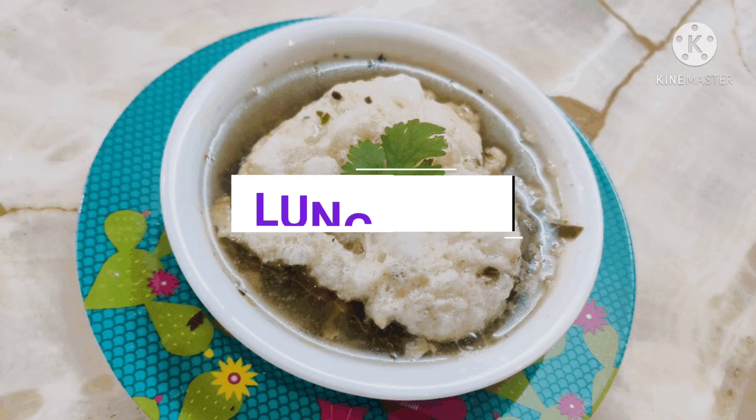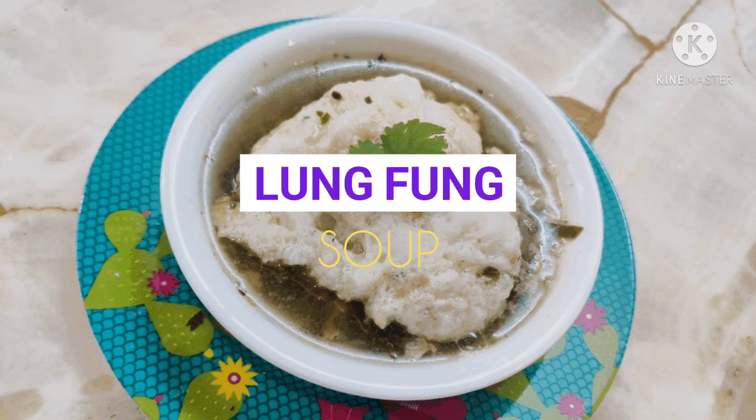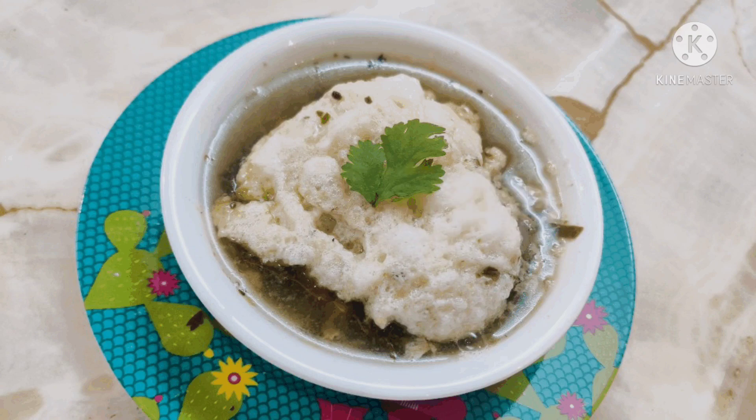Hello! Welcome back to my channel, My Heavenly Home. I am Shravani. Today, I am going to show you a different soup recipe.